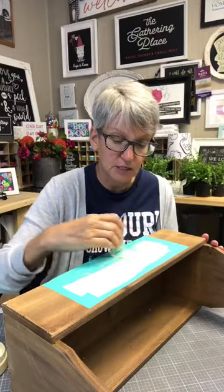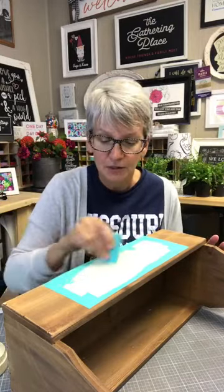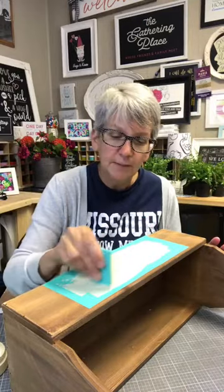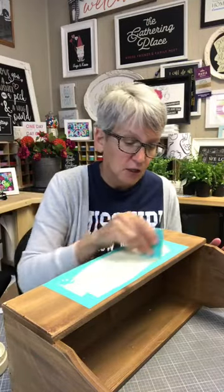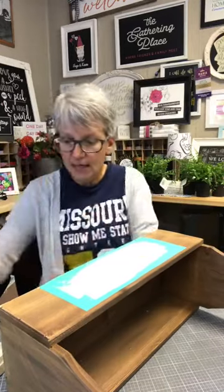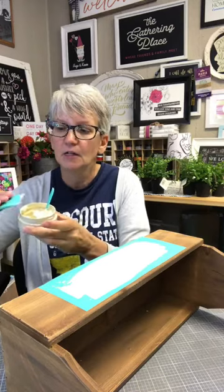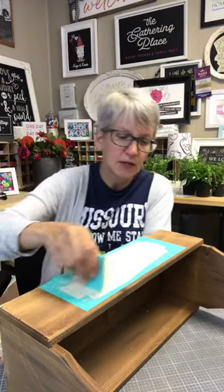I'm going to take my squeegee — it's a small size squeegee with an angled side and a flat side. The angled side is the front, so that's the side I'm going to dip in my chalk paste. I load it up on one side with chalk paste so I don't get my fingers all full of chalk. I hold my squeegee straight up and down and literally just scrape it across. That is how easy this is to do.